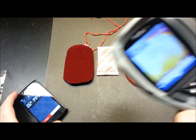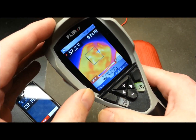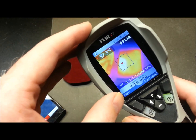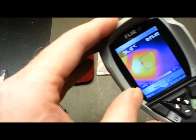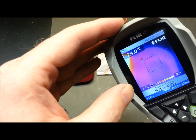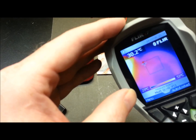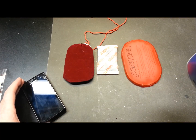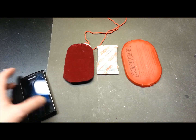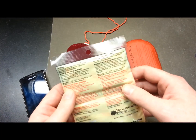At the two hour and 14 minute mark, the catalytic heater is rolling along strong as ever, the disposable is pretty much the same, and the reusable is essentially non-existent — just about down to ambient now. I'll try to take some more footage through the night.